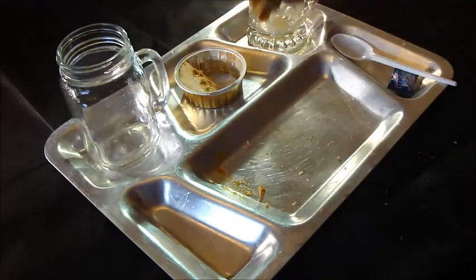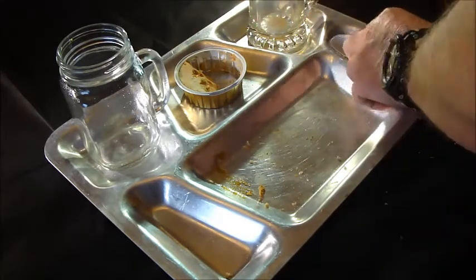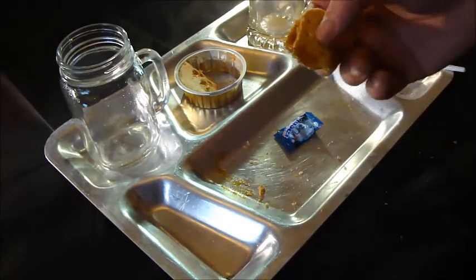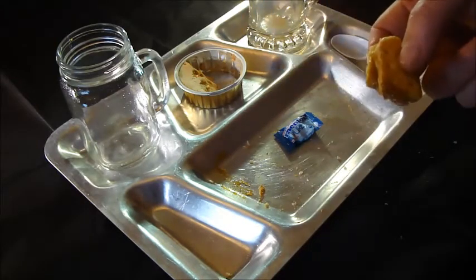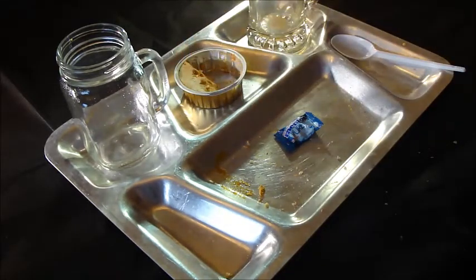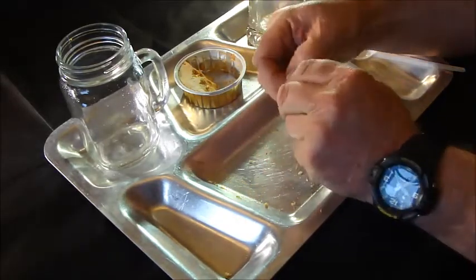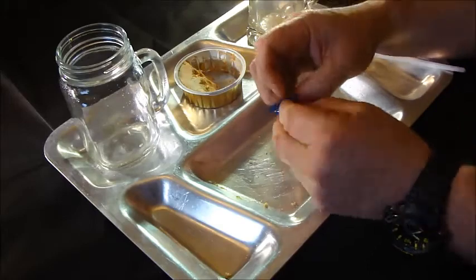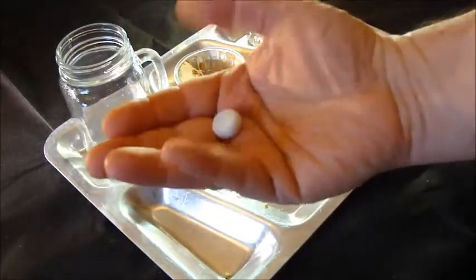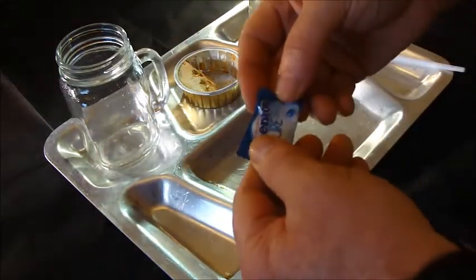I'm going to finish off the last cracker — that'll be breakfast done. The only thing left is a Mentos, and I'll do a quick thing on that. Thanks for watching, stay safe, and hopefully you'll join me for the next video. Cheers. Here's the Mentos pure fresh palette cleaner — just a round disc of gum.